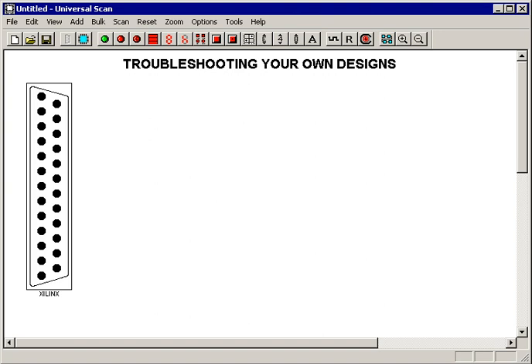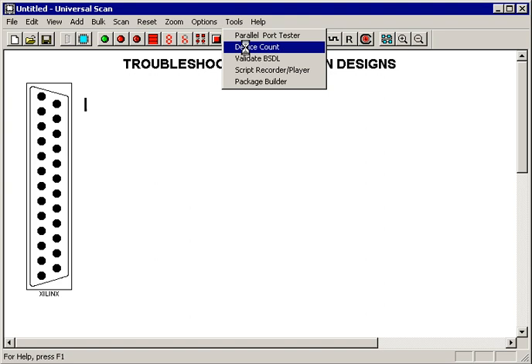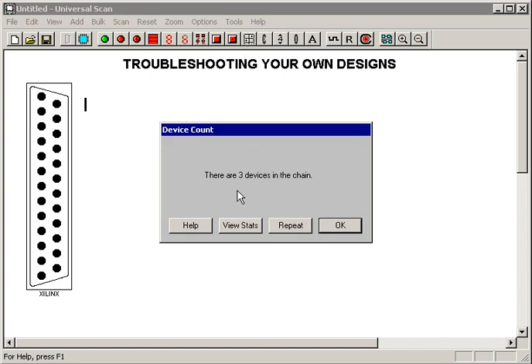Step one: before placing any BSDL files on the screen, go up to the Tools menu and run the Device Count tool. It very quickly comes back and tells you how many devices Universal Scan sees in the JTAG chain. In this case, I'm connected to the Universal Scan demo board, and it found all three devices on that chain. Given that, I know I have a good solid JTAG chain and I'm ready to move on to the next step.